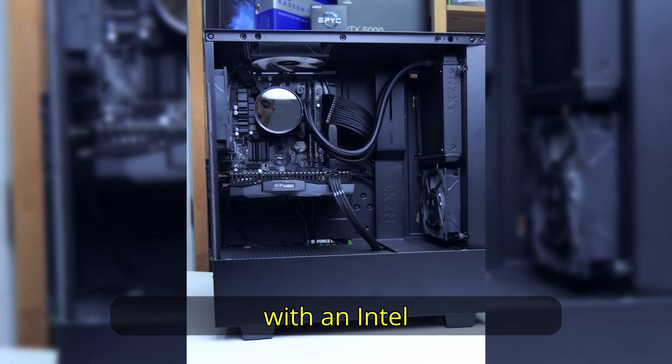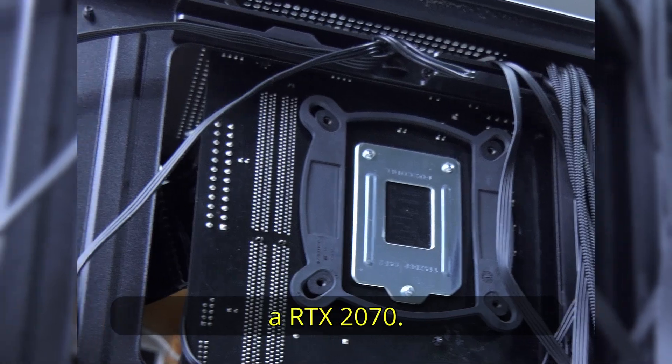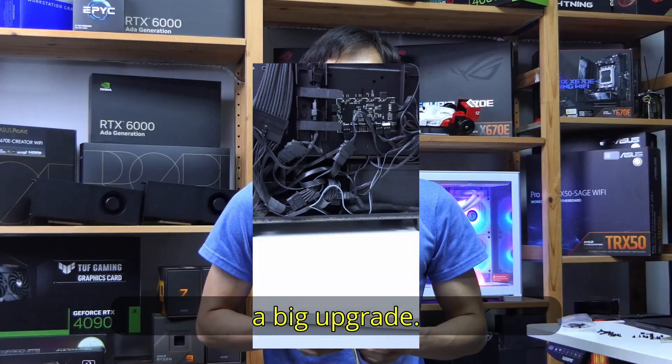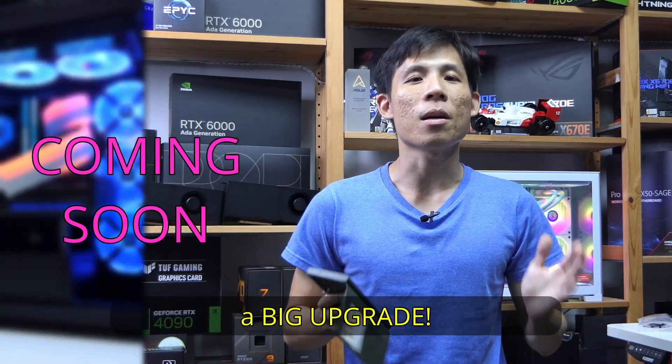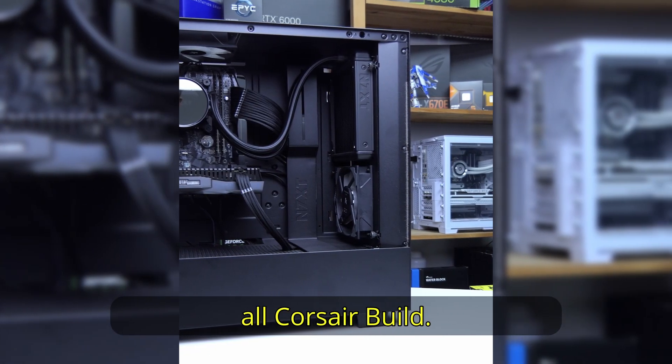This is a 5-year-old PC with an Intel i7-8700, DDR3 RAM, as well as an RTX 2070. It needs a big upgrade — no, it wants a big upgrade. So we're going to turn this PC into a high-end all-Corsair build.